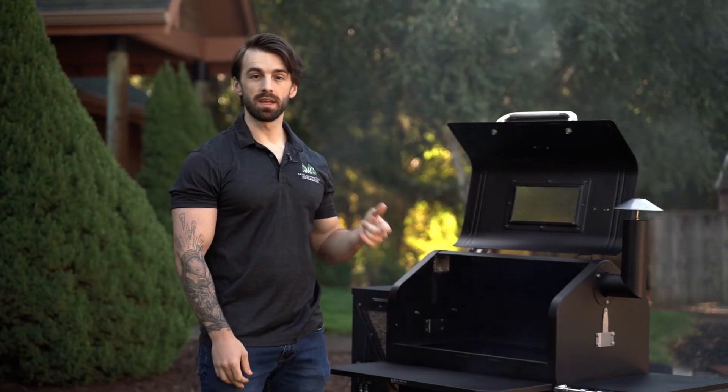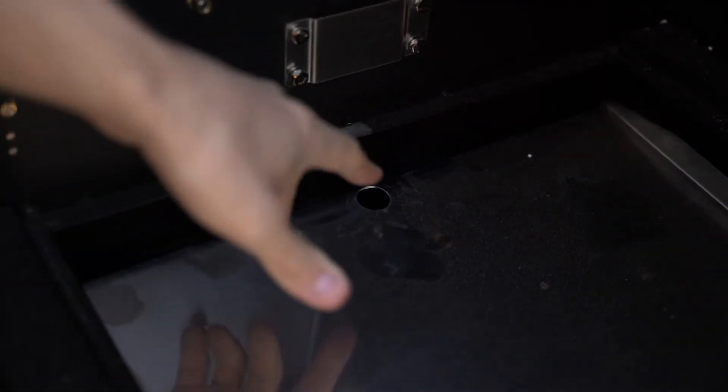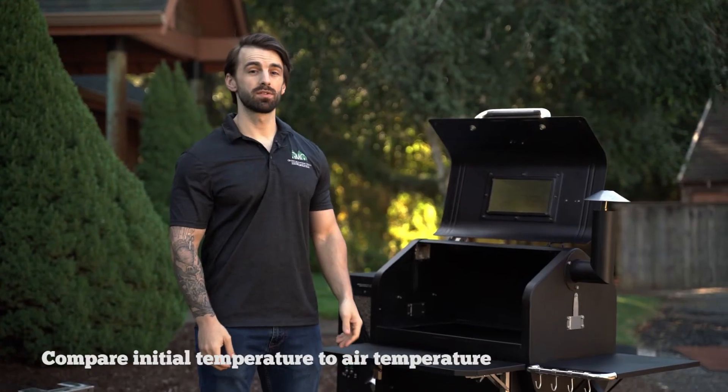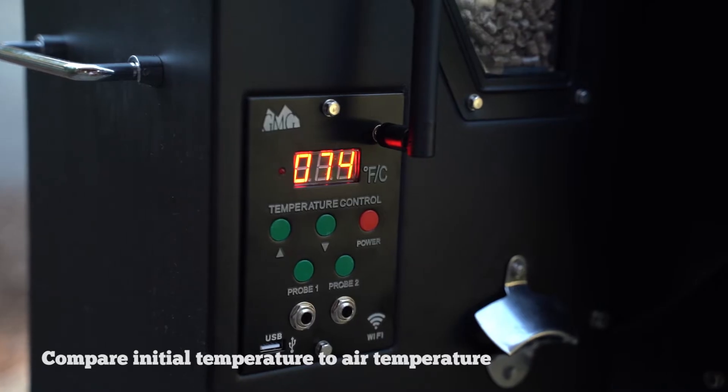Now that the auger has kicked in, the igniter produced heat, and the fan kicked on, we're going to need to check the thermal sensor to make sure it's reading correctly. After the third stage of startup, you should see a temperature reading on the display. It should be pretty close to the ambient temperature outside.